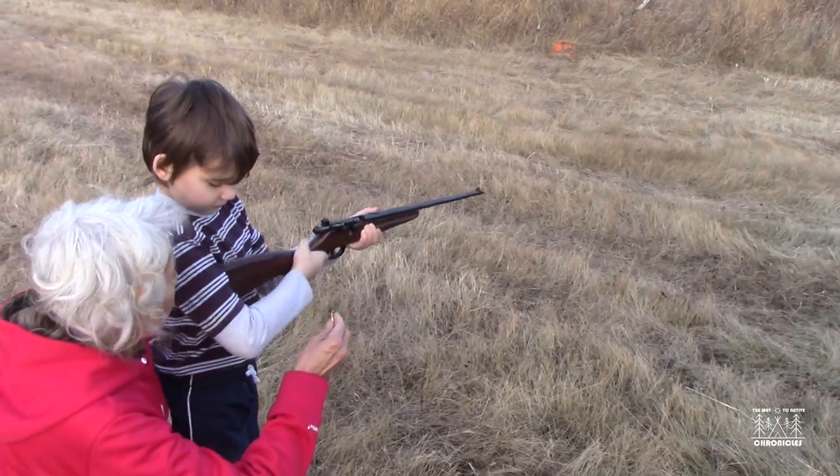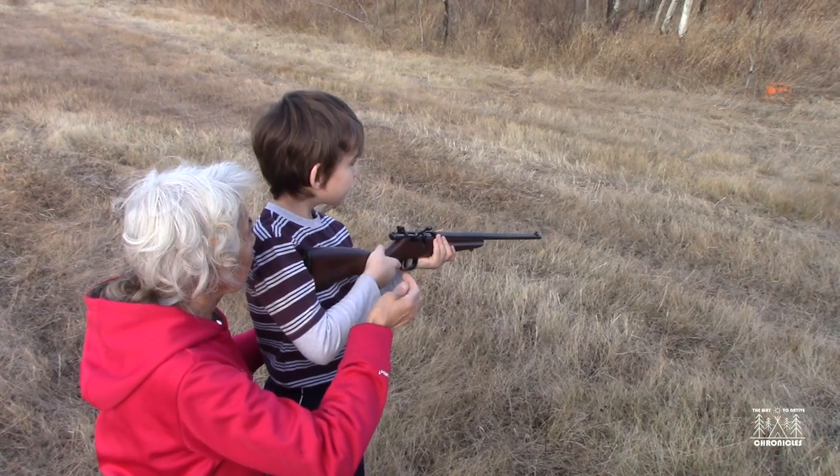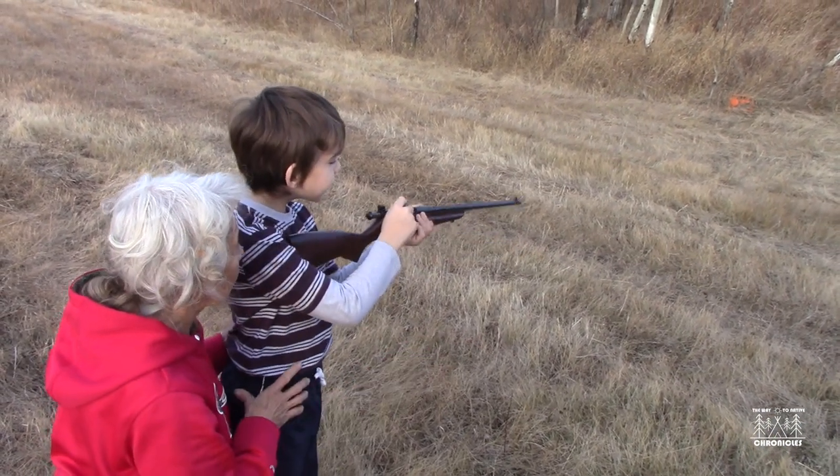Maybe try the little swinging targets — you could be hitting that can too. And sometimes it just doesn't move because the bullet goes through so fast.